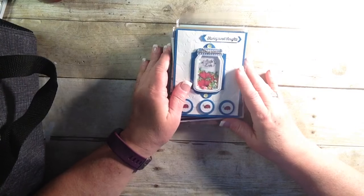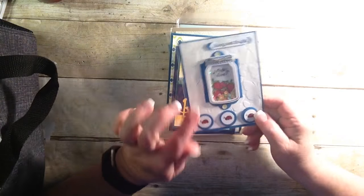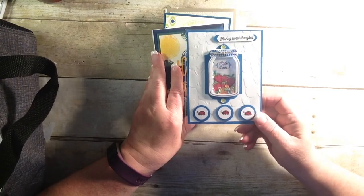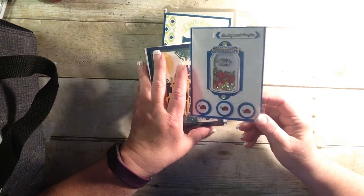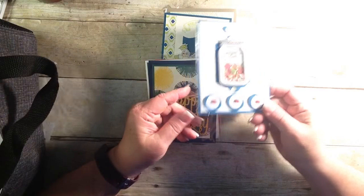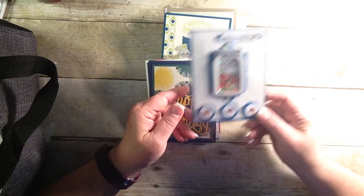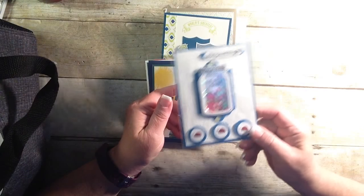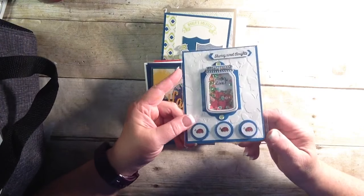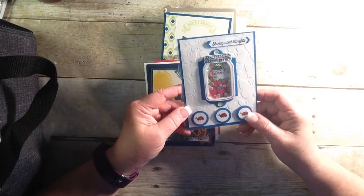So let's not waste any more time. I still have a whole stack of cards to go through. I hope I'm not going too quickly for you, but you can always stop the video. You can take a screenshot if there's something you like and maybe you want to recreate it, or something that just inspires you to go a little further. But look at this cute jar made with love and some little shaker embellishments. Isn't that too cute? Love that. Very sweet.